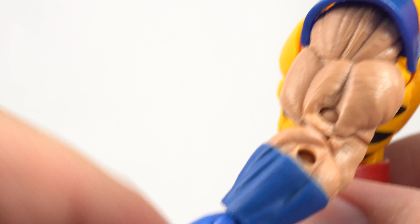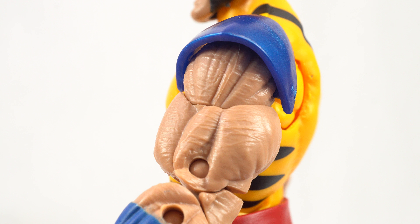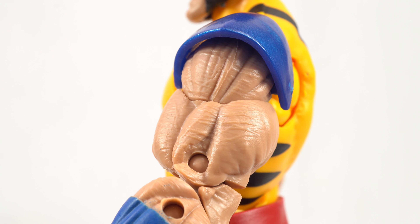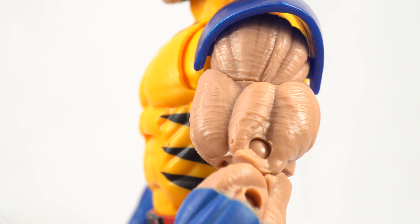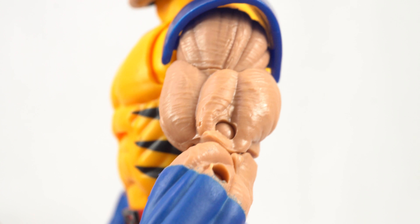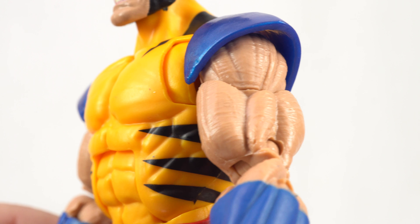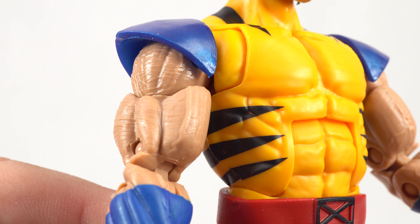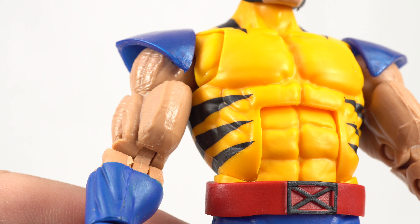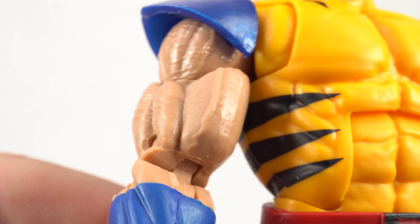One cool thing looking at the arms: they used the same type of arm sculpt from the retro version, which means he actually has arm hair sculpted into it. However, they didn't paint it on this one like they did on the retro one. The Juggernaut version didn't have the hair sculpted in at all, so it's interesting they used that body. And there is that big old vein on his bicep — oof, look at that.